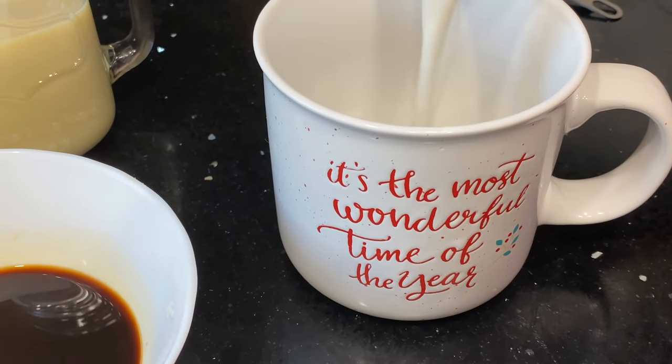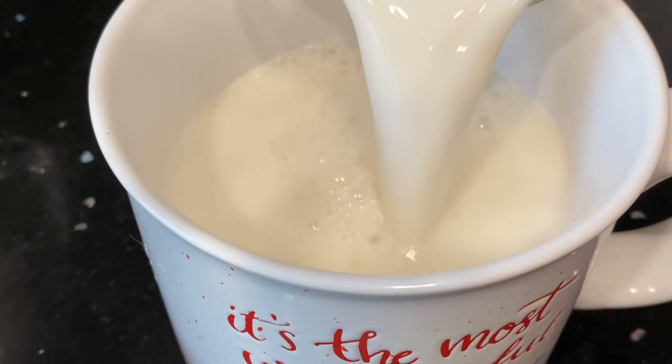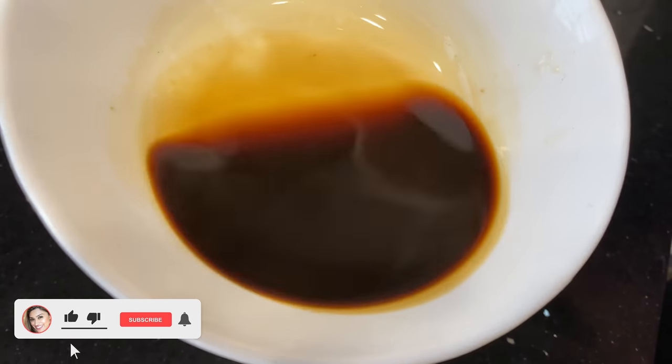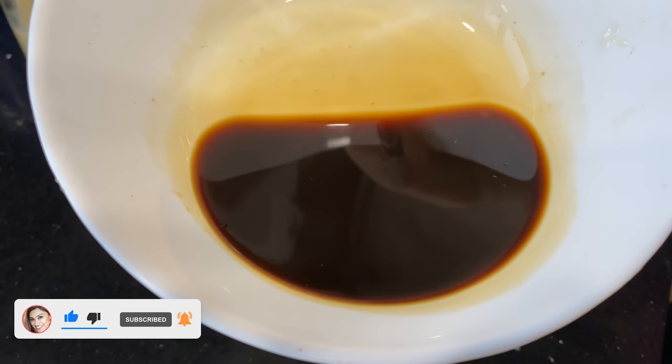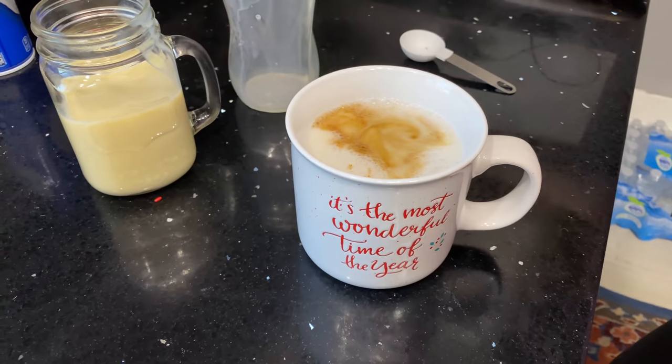So now we're going to get started on our mocha. We're going to be using eight ounces of non-dairy milk — I'm using unsweetened almond milk — and we're going to heat that up. You can do it stovetop or microwave. And then we're going to add two shots of espresso. If you don't have espresso, you do four ounces of really strong coffee.